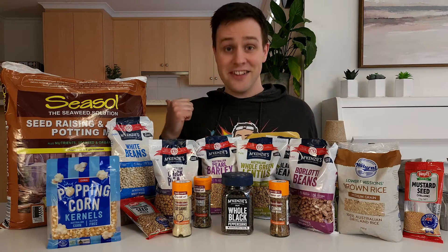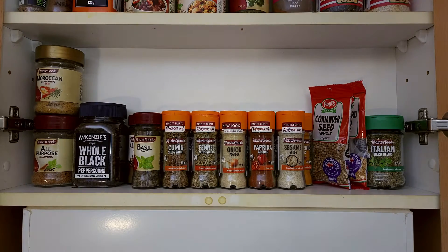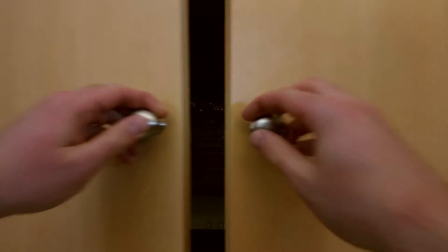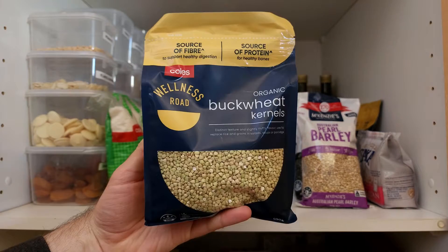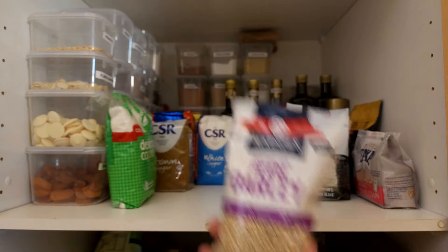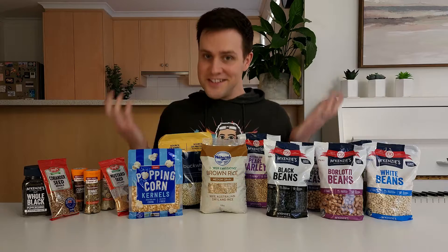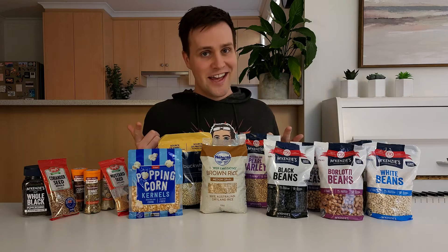Finding the seeds hidden in your kitchen is the best part. Have a look at your spices — you might have seeds for black pepper, coriander, cumin, fennel, mustard and sesame. Then take a look in your pantry for brown rice, popcorn, buckwheat and barley, or maybe even a few beans like black eye beans, chickpeas, bolotti beans, lentils and white beans. You don't need all of these, and you might find some other seeds or beans which you should go ahead and try.